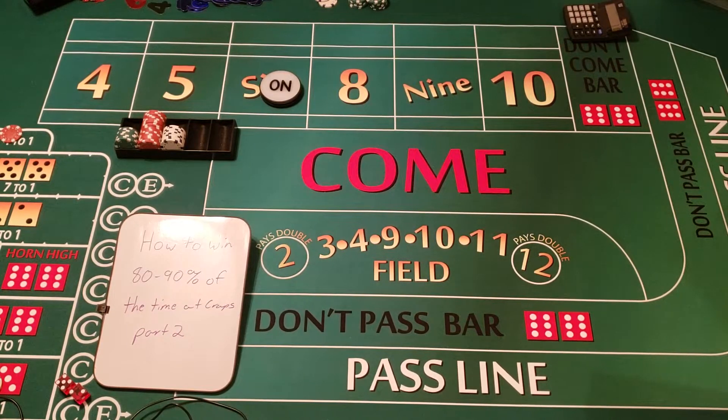But tonight before I kick off that series, I wanted to do a follow-up on the strategy I did back in October — it was a huge success and kind of helped launch my channel. I received a lot of comments, some very positive, some not so positive, and I took the negative ones as a challenge. So we're going to do 'How to Win 80 to 90 Percent of the Time at Craps — Part Two.'